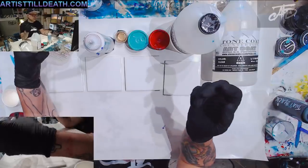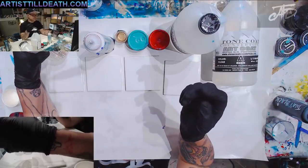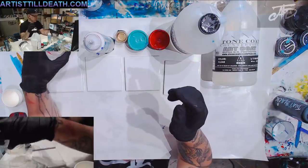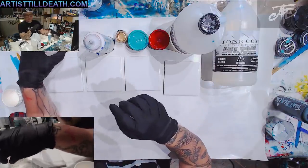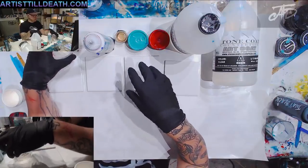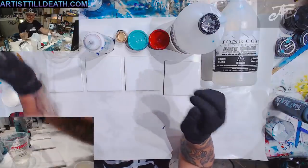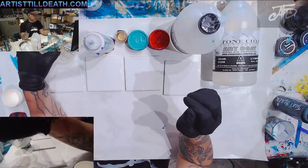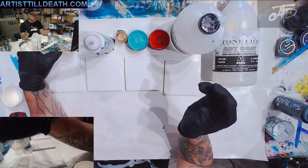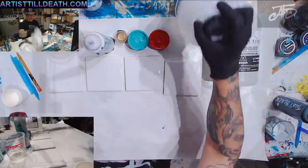If you want to mix two ounces total, you mix one ounce of hardener and one ounce of resin, stir it up, and you're good. For these coasters I'm only going to mix four ounces, which is probably way too much, but I want to make sure I have enough. I have extra coasters, so we'll see how that does. Let's get to mixing.